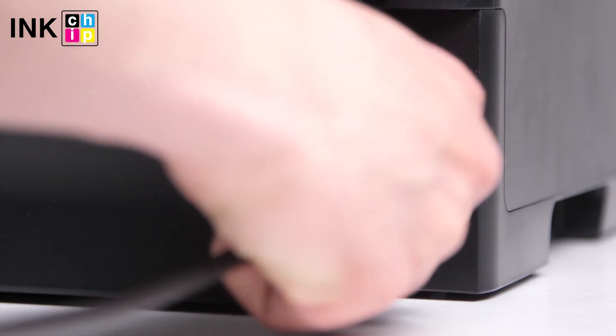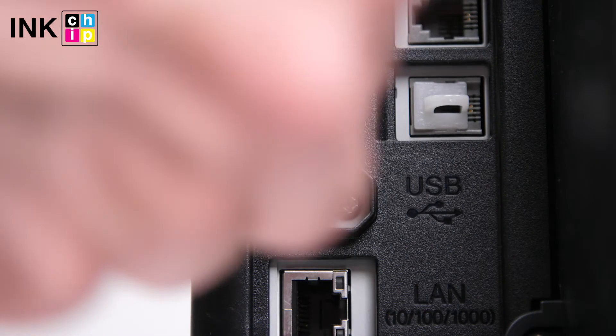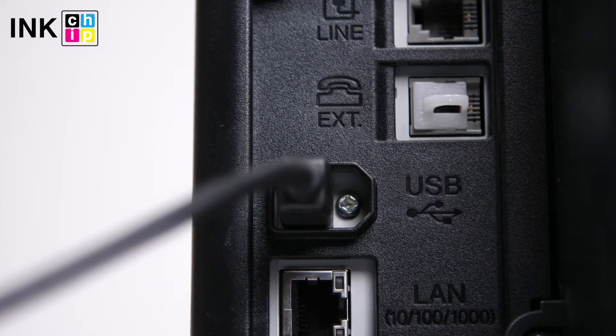Connect the power cord to the rear of the printer and plug it into a wall outlet, but don't power on yet. Connect a USB cable to the USB port on the rear of the printer and then to the computer.